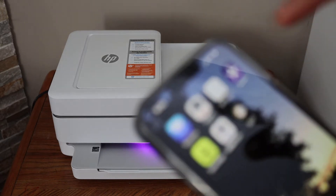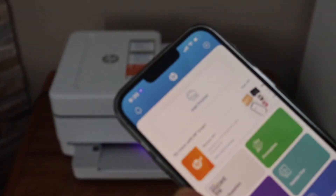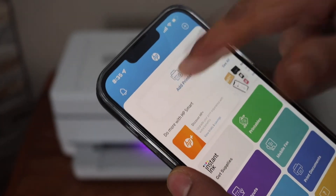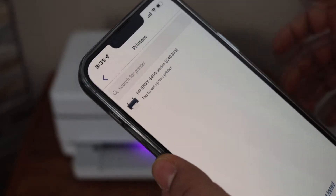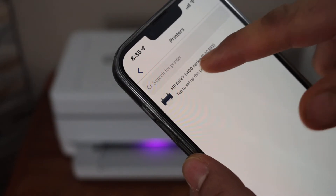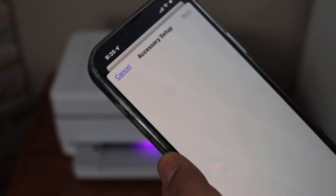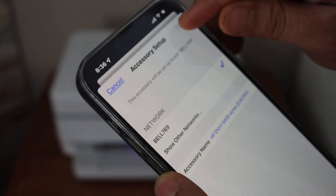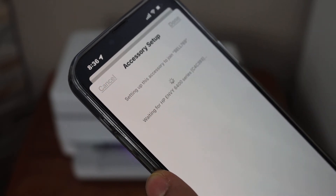Now go to your device like an iPhone or Android phone and open the HP Smart app. In this app we have to add this printer for setup, so click on 'Add Printer', then 'Set Up a New Printer', click 'Get Started', select your printer series, and click yes for the new Wi-Fi network. Once it is connected, click the Next button.